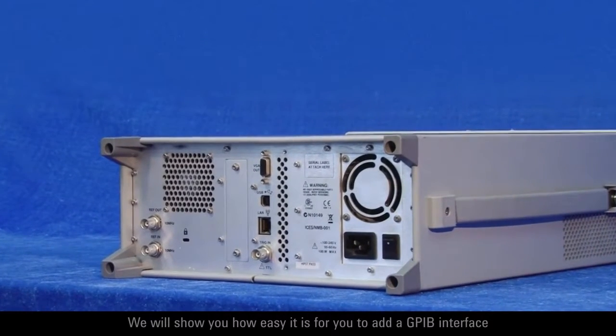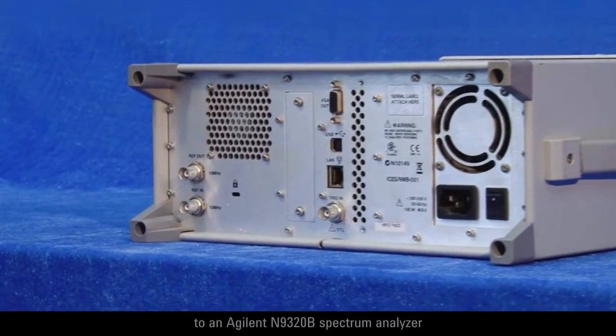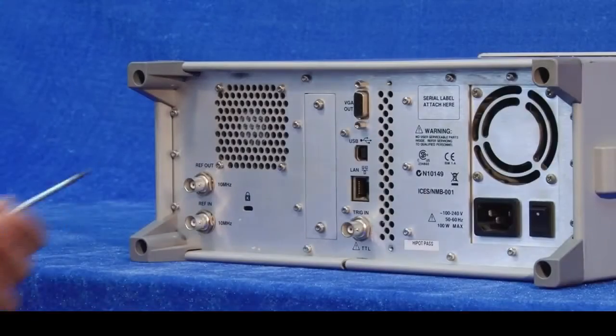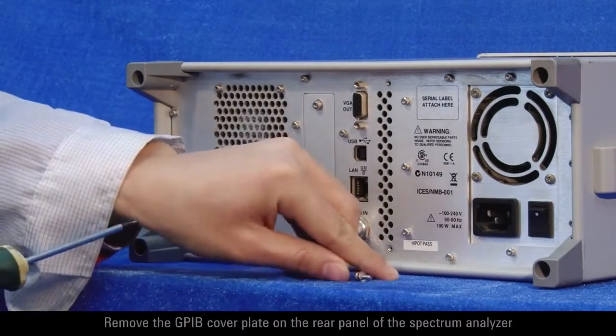We will show you how easy it is for you to add a GPIB interface to an Agilent N9320B Spectrum Analyzer. Remove the GPIB cover plate on the rear panel of the Spectrum Analyzer.